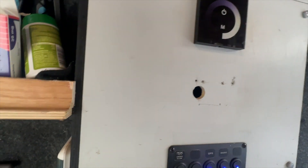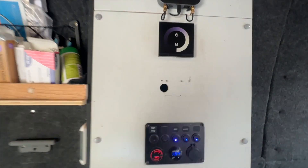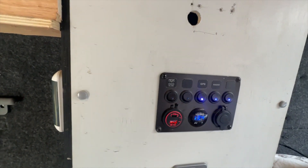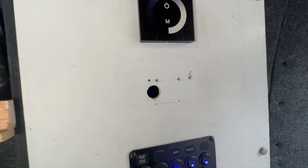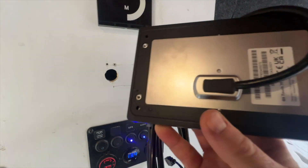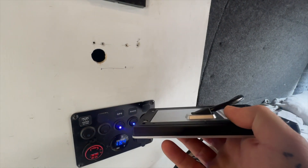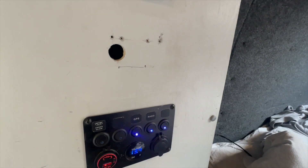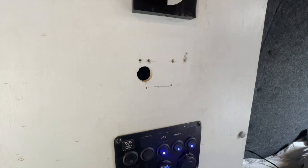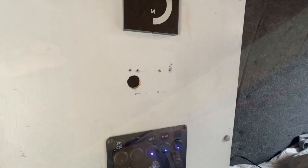I have my trusty Milwaukee jigsaw for cutting that hole and some drills to make pilot holes. On the back of the Touch 70 you've got this little recess, and you're trying to make a hole for that to sit into at the back to allow the cable to come through to where the electrics are. I'm going to get on with that now.